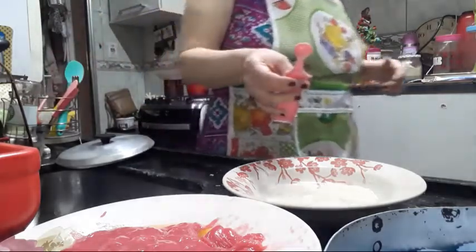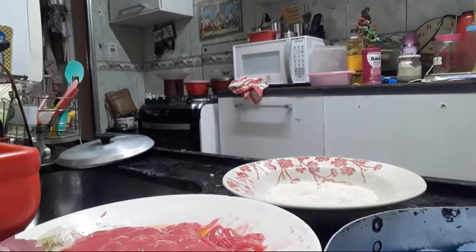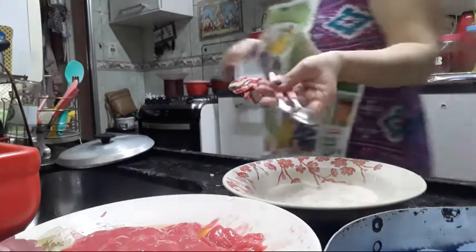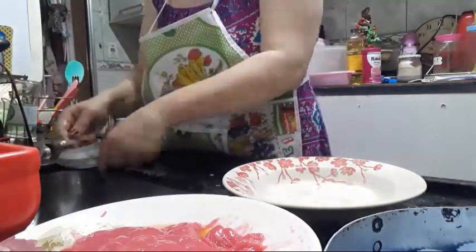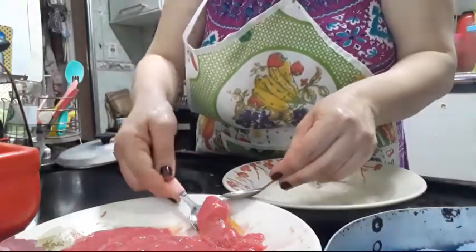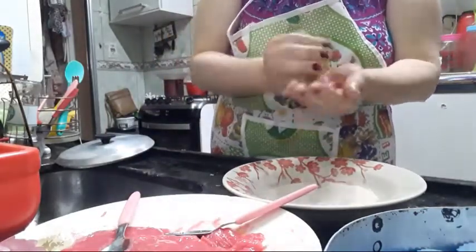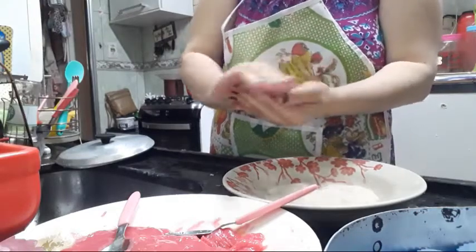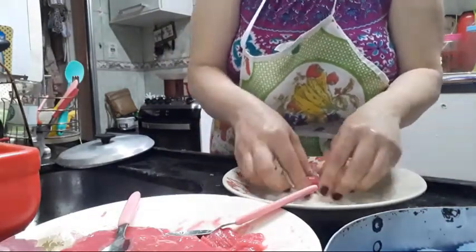Eu não usei boleador — tem gente que fala que faz docinho com ele, mas eu achei que ficaria muito pequenininho. A mão tá meio úmida e o docinho já tá com manteiga, então super fácil de enrolar. Aí passa no açúcar — que bonitinho, gente.